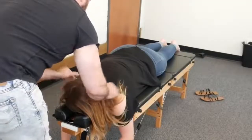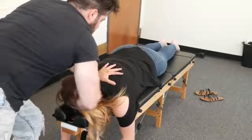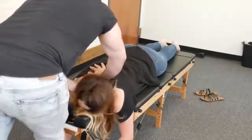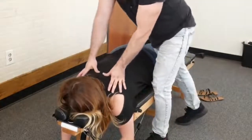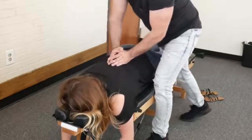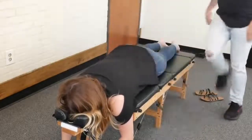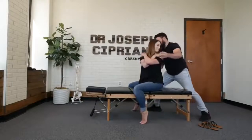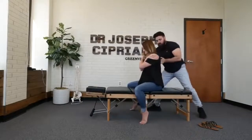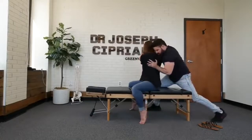Relax, relax. I always like to start up top here between that cervical thoracic spine. Take a deep breath in and up. One more time — deep breath in and up. There we go, good. We're going to rotate you this way — look over the shoulder for me. And we're going to go this way — go to that side. There we go.